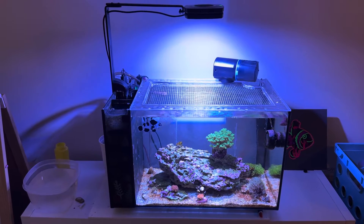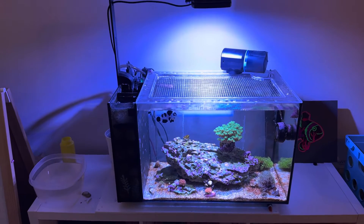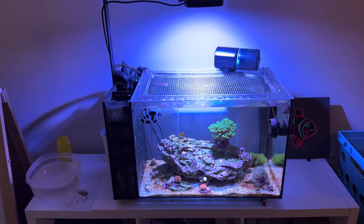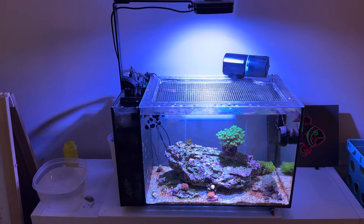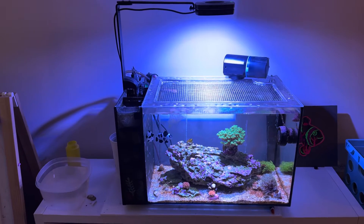So I think most reef keepers, especially those with smaller tanks, are pretty much taking a stab at PAR. And that's what I did on this tank — this has been my daughter's tank the last couple of years. It's a little Fluval Evo, and I've got an AI Prime 16 HD over this tank.